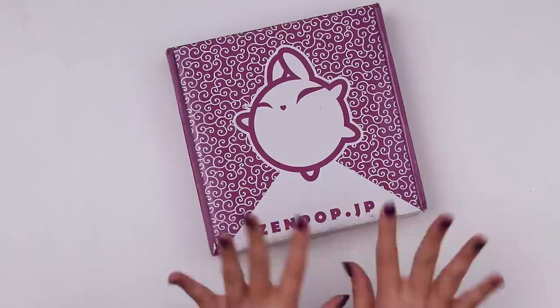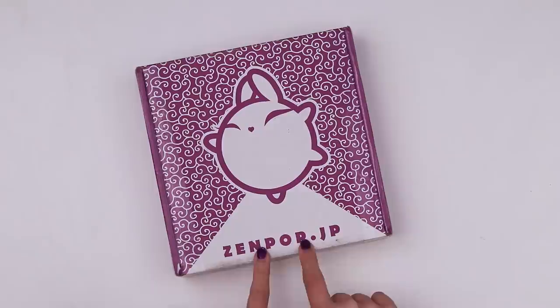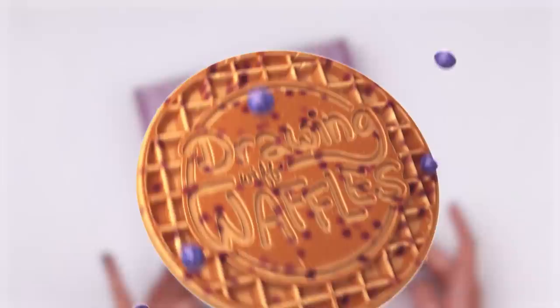Here we are again. Today we're going to be opening up the November Zenpop stationery box. If you aren't aware, it's got cute little stationery in it straight from Japan and I'm gonna open it up, find out what it contains and then we'll try and do something creative with it.